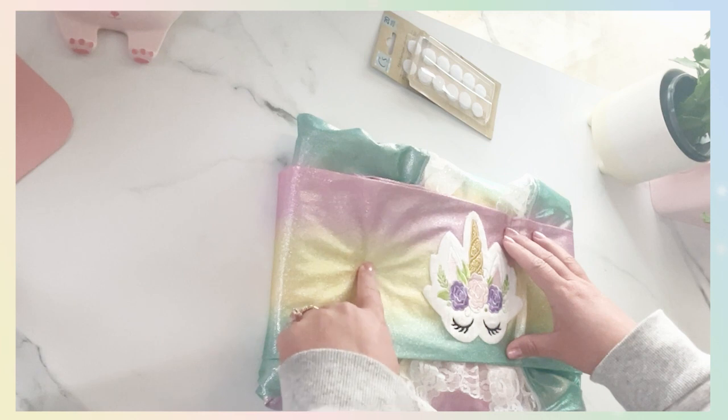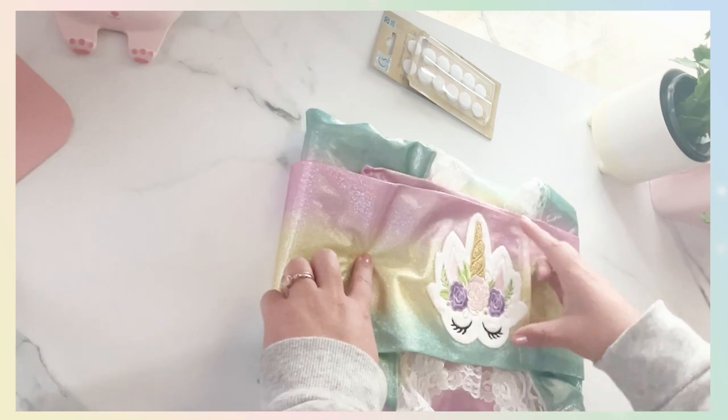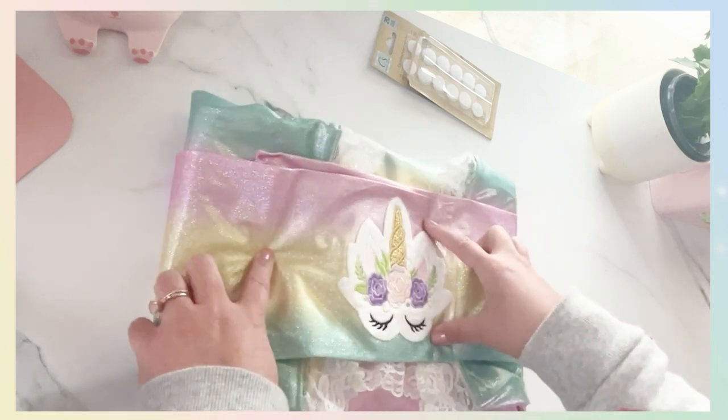I am going to put a piece of Velcro here and also at the edge.